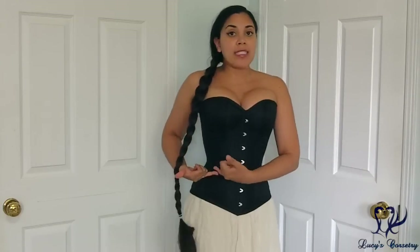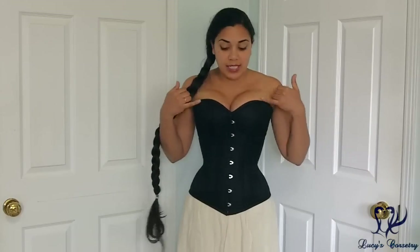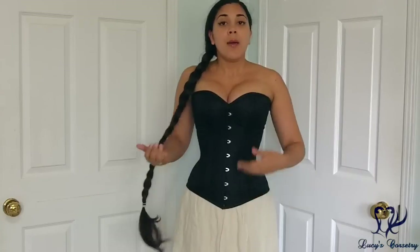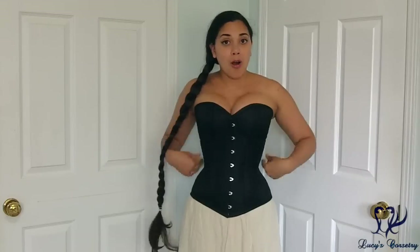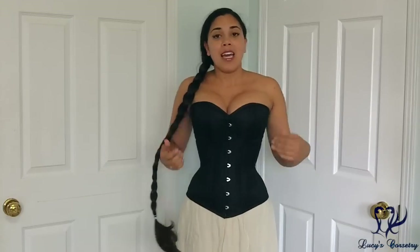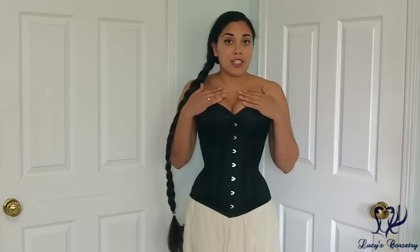Another thing I really like about Dark Garden's overbust corsets is that the height from the waistline up to the very top of the bust line seems to be longer than some other corsets I've reviewed. For those other corsets, more of the length was distributed from the waistline to the bottom and less from the waistline to the top — which is what I need because I'm long-waisted and also low-waisted. This corset actually has more length distributed from the waist up, so it actually covers my chest properly.